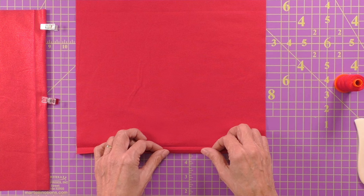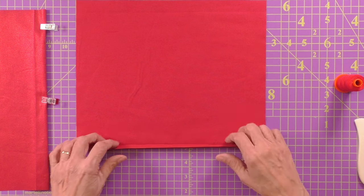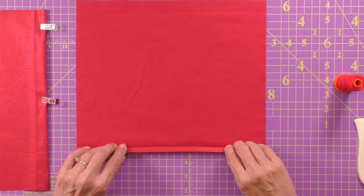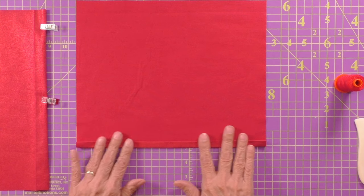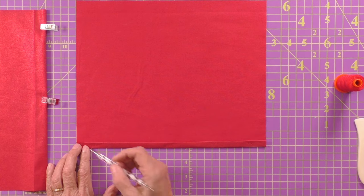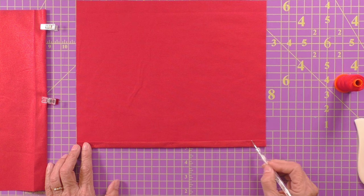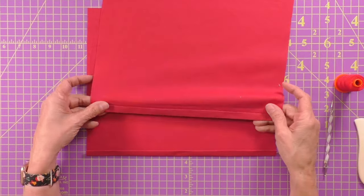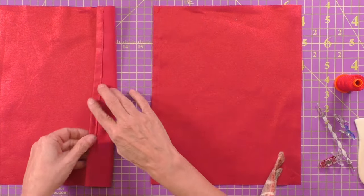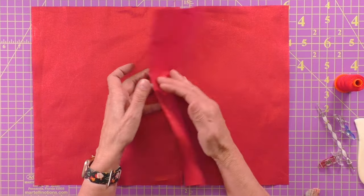You're going to fold it a quarter of an inch — just eyeball it. You don't have to do any big measuring. Just eyeball a quarter of an inch, press that, fold it over again, press it one more time. I use pressing solution to hold it down, and then you are going to sew a little seam right along the edge of this fold or hem. Do the same thing to the second piece. Once both hems are sewn, we are going to overlap these two pieces to get that envelope.